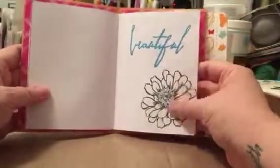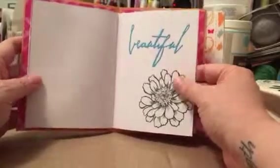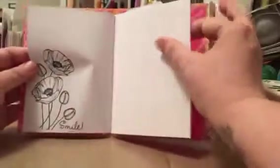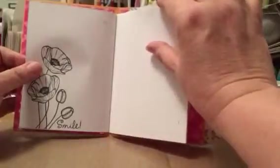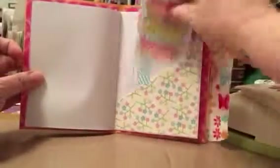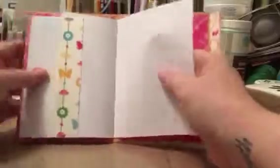There's a nice pretty flower die cut and the word 'beautiful' — that's part of the Tim Holtz collection. I left this one uncolored because I thought somebody might want the opportunity to color it while they were journaling. Again the washi tape — I love love love this stamp of these poppies. Another tuck spot with a couple of tags in it, and some butterflies.